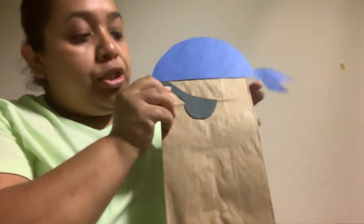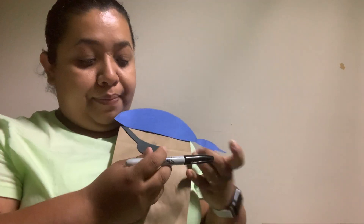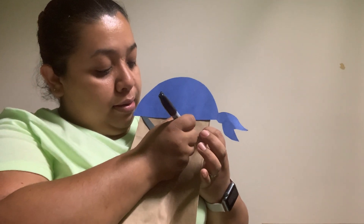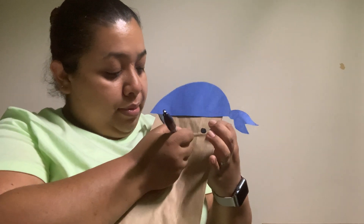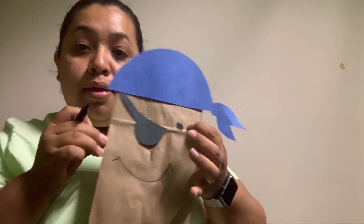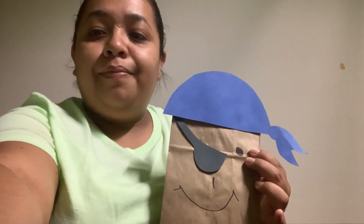Once you put that, you can draw his other eye, his nose, and his mouth. We're going to use a sharpie to draw that. We're going to draw his eye, his nose, and his mouth. There we have our pirate! Arrgh, pirate!